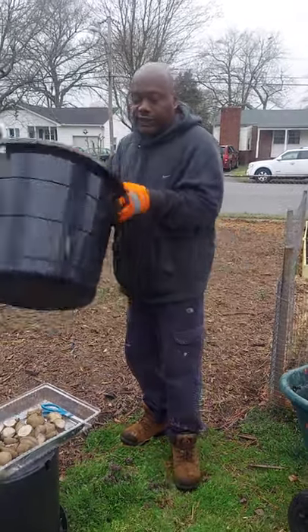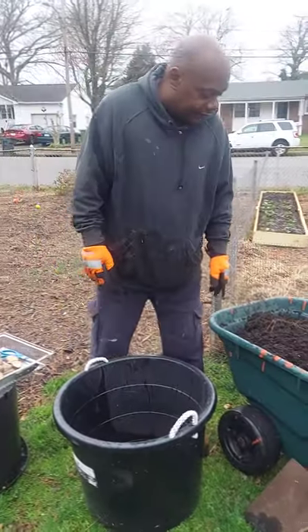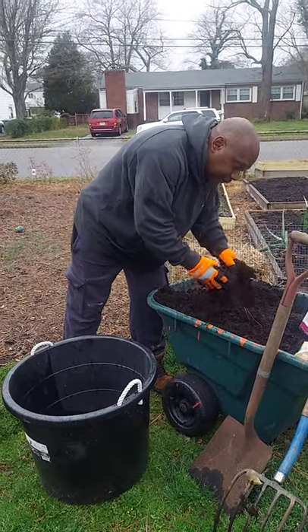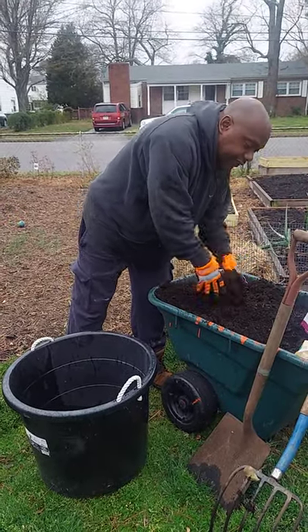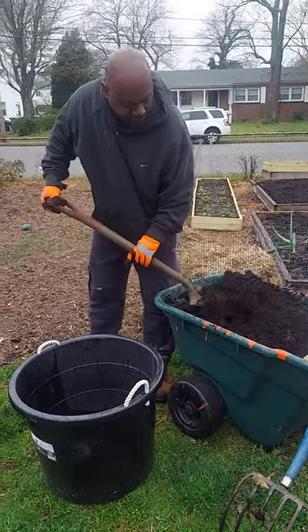We're going to start with this bucket here. We put about six inches of soil in the bottom of it. I have a mix right here — some potting soil and some garden soil mixed together, about six inches in the container.